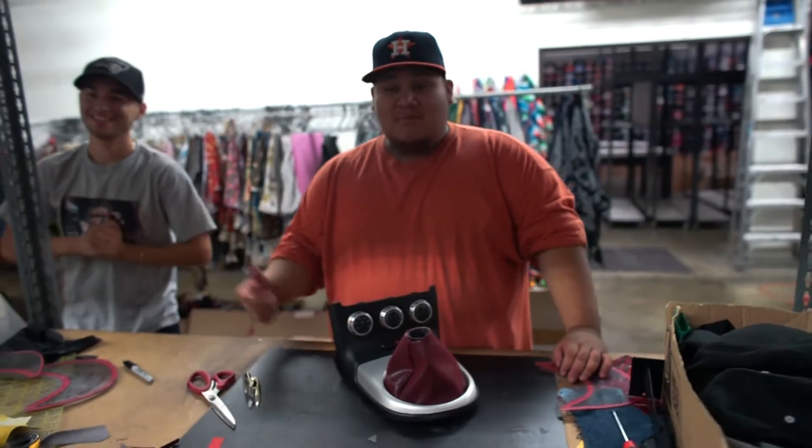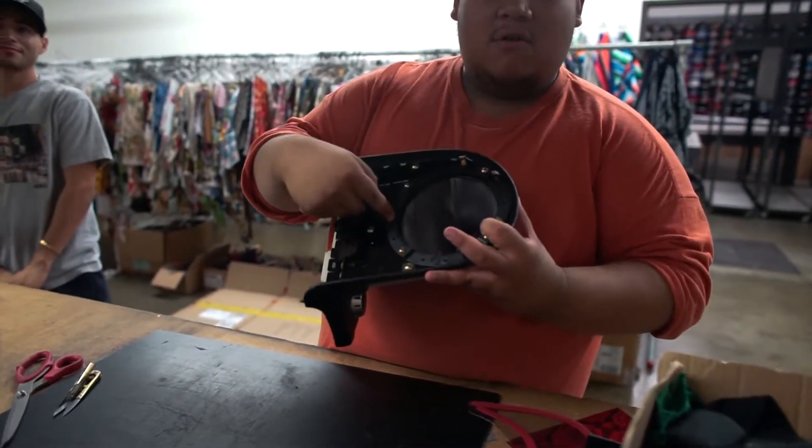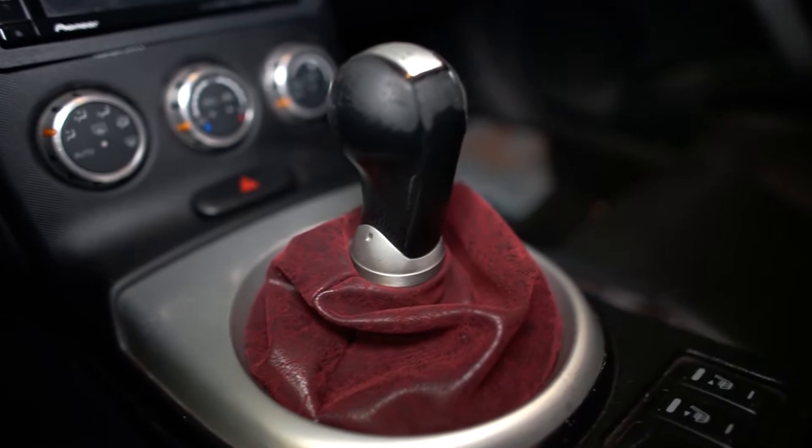Once the boot is sewed together you're gonna want to put it back how it was with the bracket. Make sure you have your holes aligned, and yeah, now just install it.